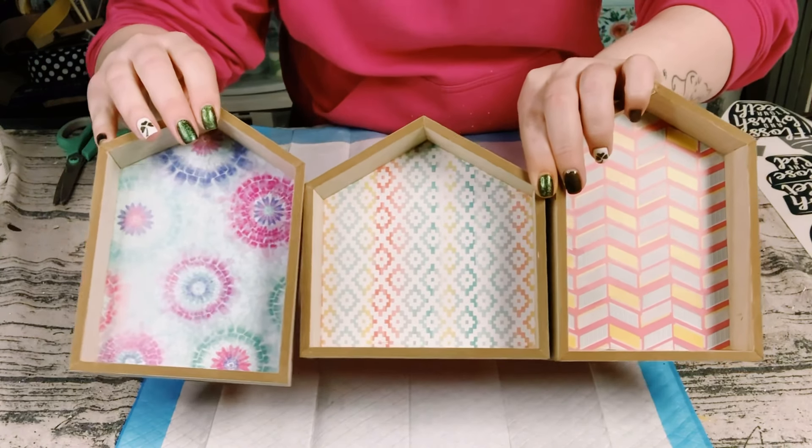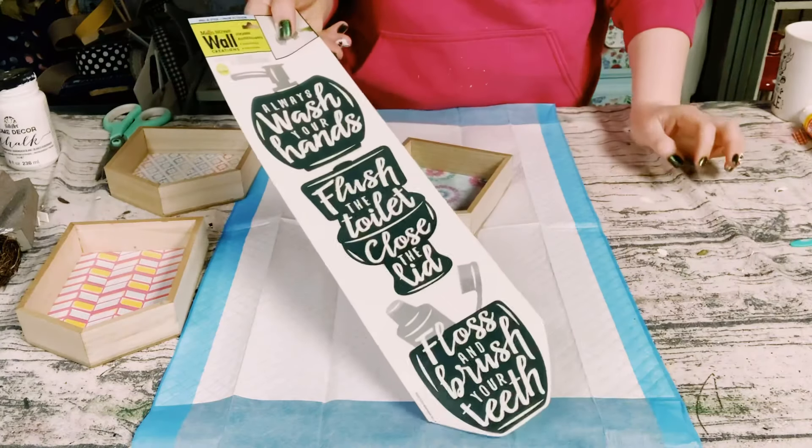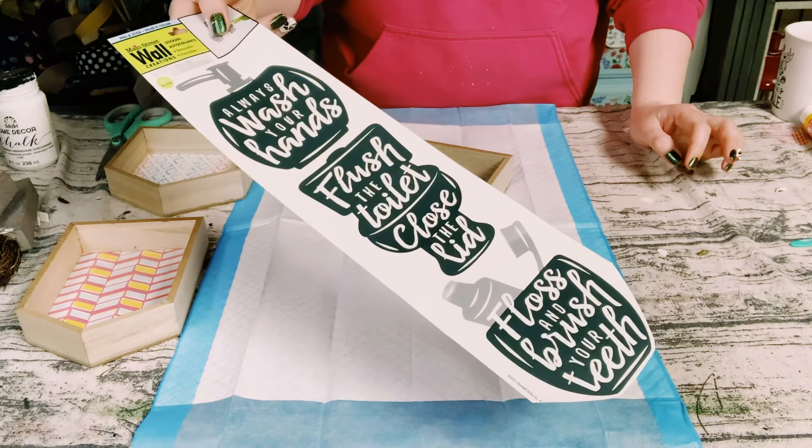I got these framed wooden houses from my local Dollar Tree, along with these wall decor stickers that also came from Dollar Tree.